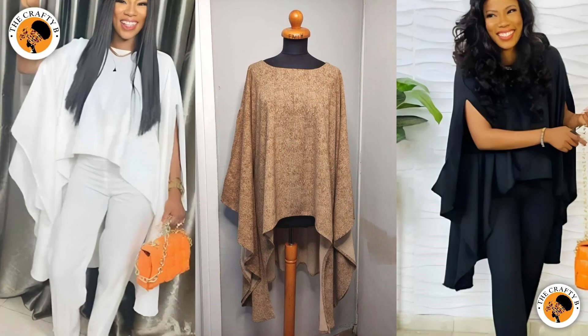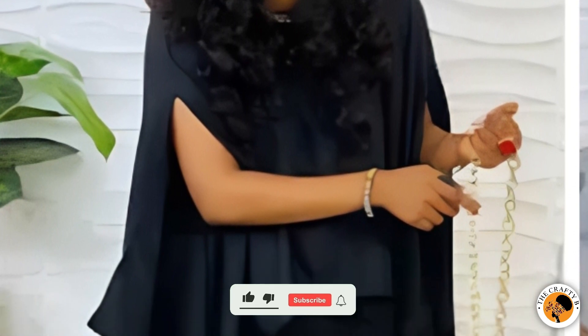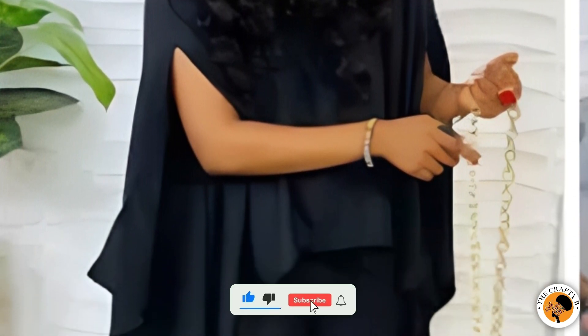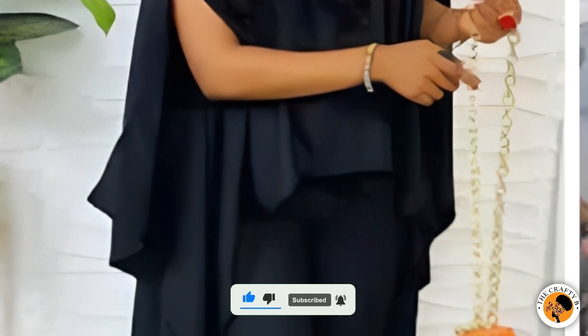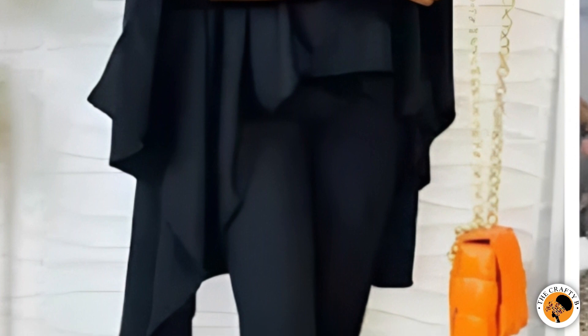If you'd like to learn this, please continue watching till the end. I'll take this opportunity to thank my subscribers for always coming back to watch my videos and subscribing to my channel — I love you, I thank you all. If you are new to my channel, you are highly welcome. Please hit the notification bell to get updates whenever I upload a new video, and also hit the red subscribe button to be part of this amazing family.